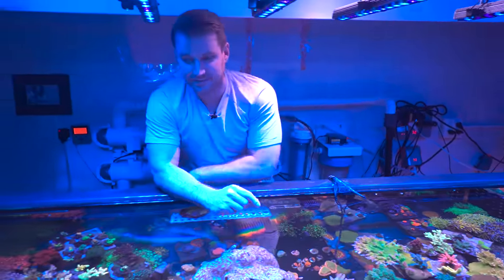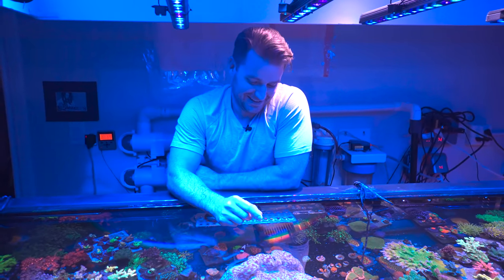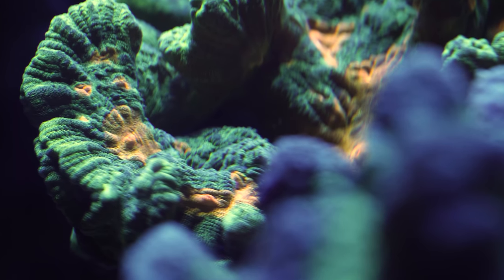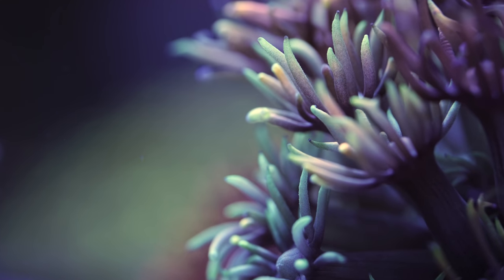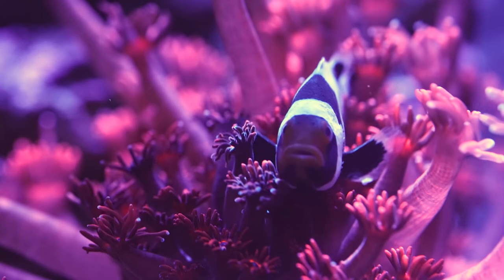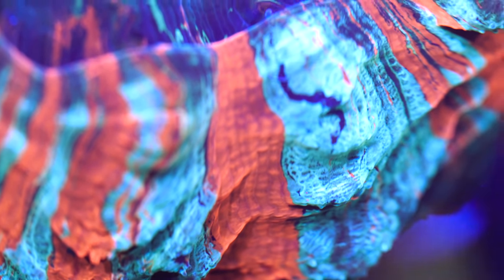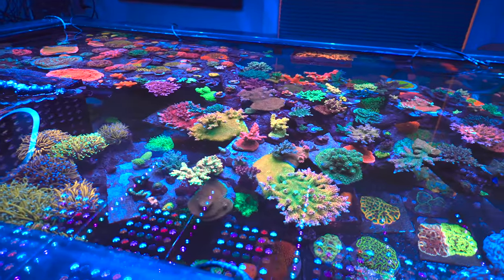Ryan, I really appreciate you taking us through your tank and all your stuff. We could probably be here for another three or four hours just talking about it because there's just so much to learn in this hobby and there's always something to grab onto. That's definitely what drew me in — the never-ending experience of learning and having a piece of the serenity that the ocean offers to all of us. This can be a very frustrating room, but when things are going good there's nothing better. I'm very happy to have this hobby in my life — it keeps me occupied.